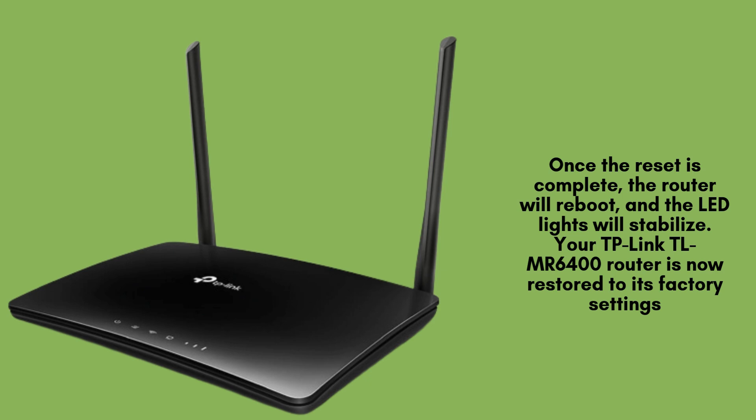Once the reset is complete, the router will reboot and the LED lights will stabilize. Your TP-Link TLMR6400 router is now restored to its factory settings, and all personalized settings such as Wi-Fi network names and passwords have been erased.